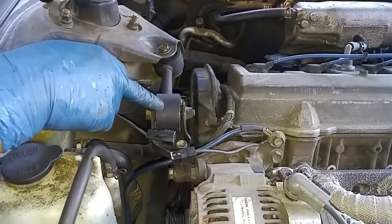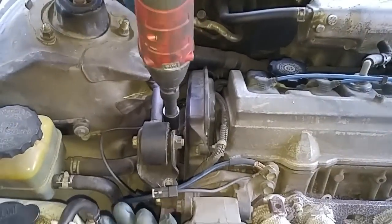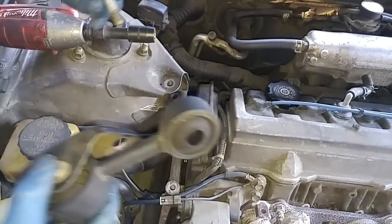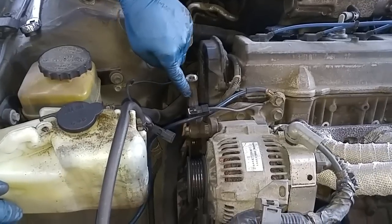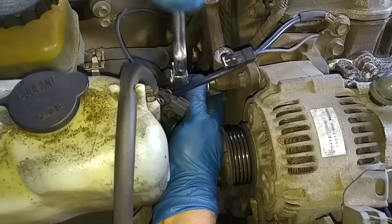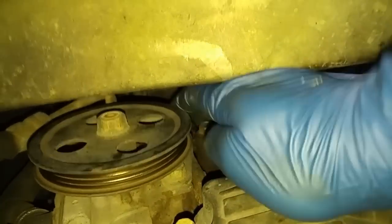This is called the dog bone or the torque rod. You have three 14-millimeter bolts that hold the side motor mount bracket. Just loosen this bolt up first but don't take it out, and then you'll need to go under the car and remove the two bolts from underneath.